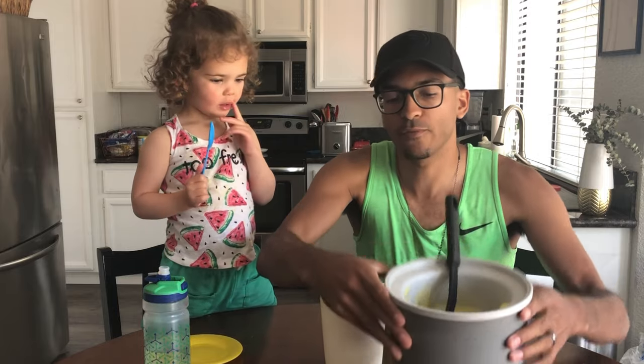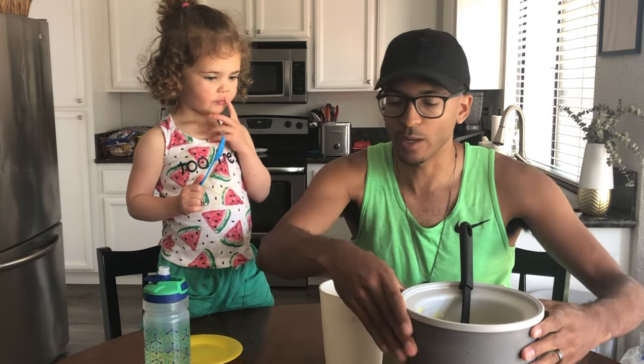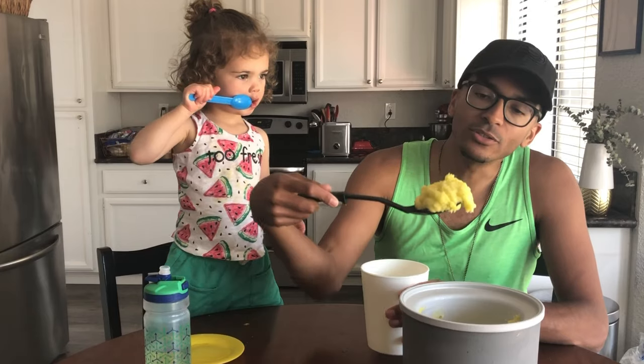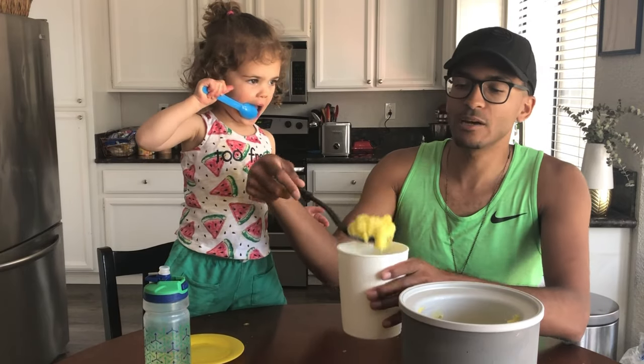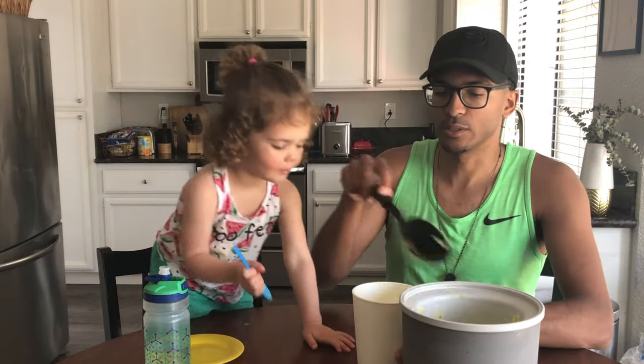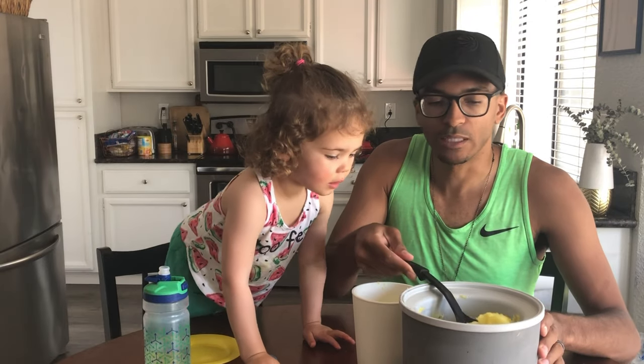All right, we're back. Now we have all of our sorbet right there and our container right here. You ate some — you ate a lot! The sorbet is super good; you can see some of the zest in there. Let's put this into the container — let's slow down on the sorbet intake!